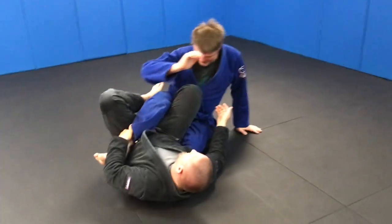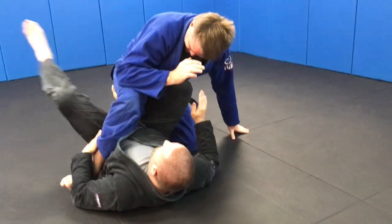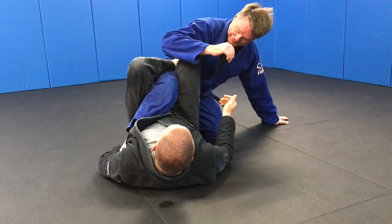Our foot follows all the way from here. Our foot is going to move into his inner thigh, outside leg goes to the hip, and we extend away. Now we're into our single leg X, above the knee, nice and tight.